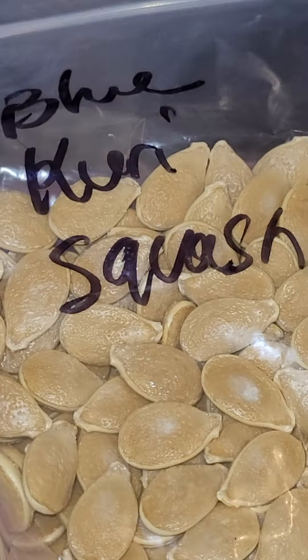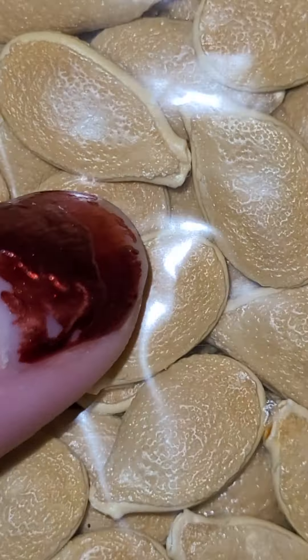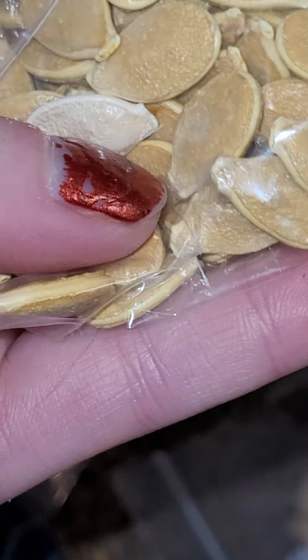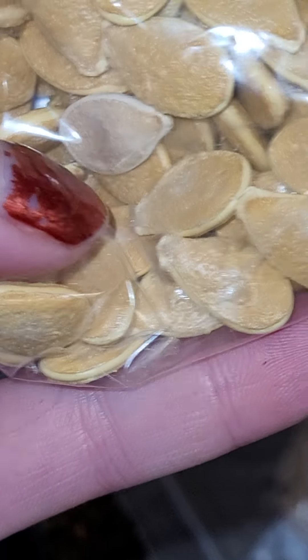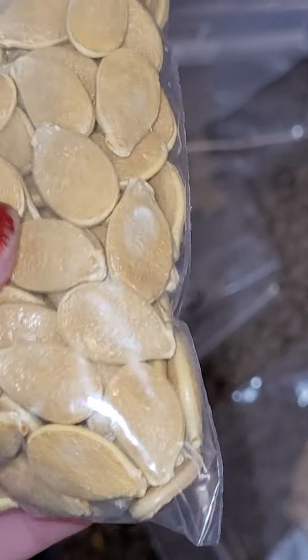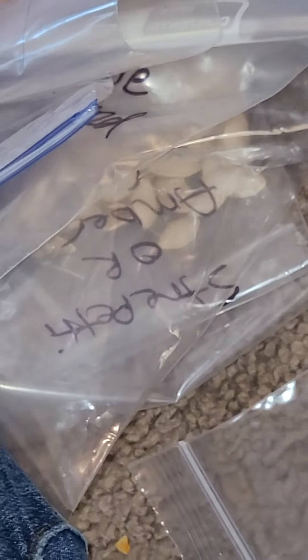Then the blue curry squash. Looks like I've got to get a few of those out of there - that's not good. So not all of them don't mold, but I'll get that out of there. The rest should be fine. If I leave it in there, I'm pretty sure it'll take over the whole seeds, which is a bummer, but I'll take care of that one.